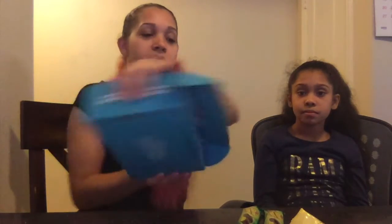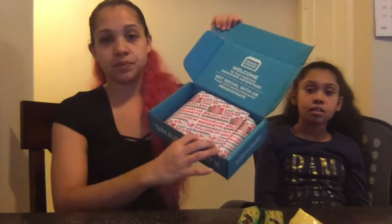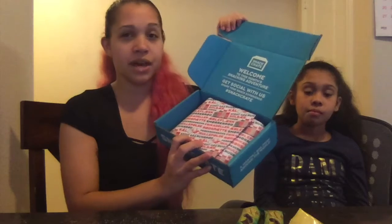If you've never heard of Snack Crate, it comes in a tiny blue box like this — it's a monthly subscription. There's a bigger box too; I think that one comes with a drink, so we might upgrade to that one next month.